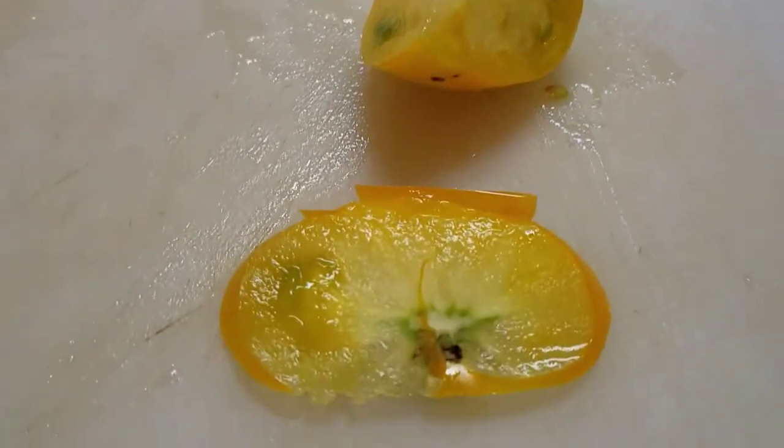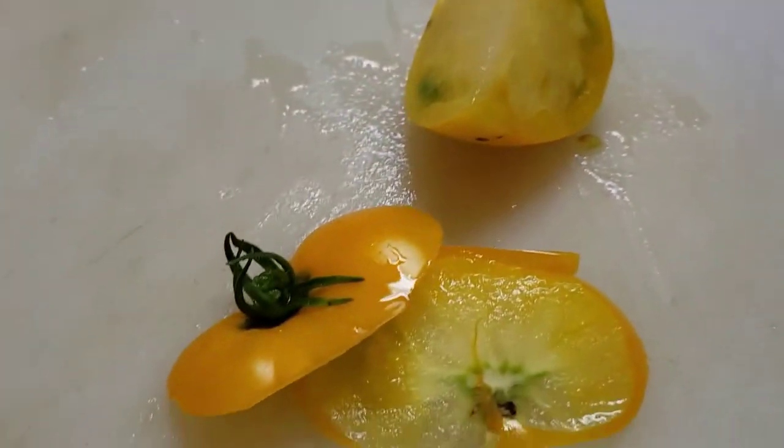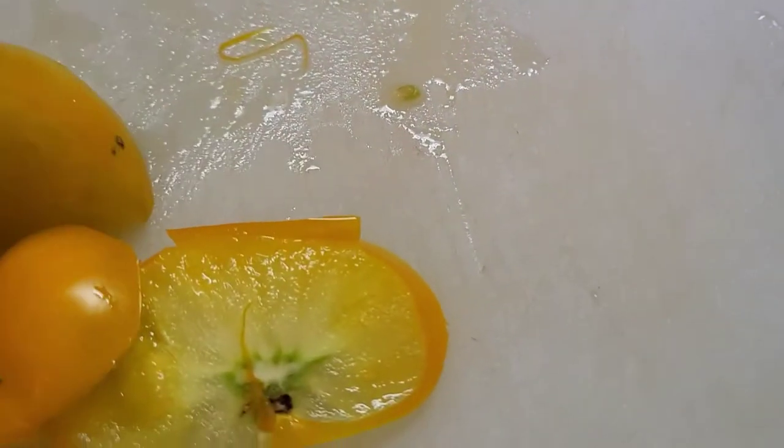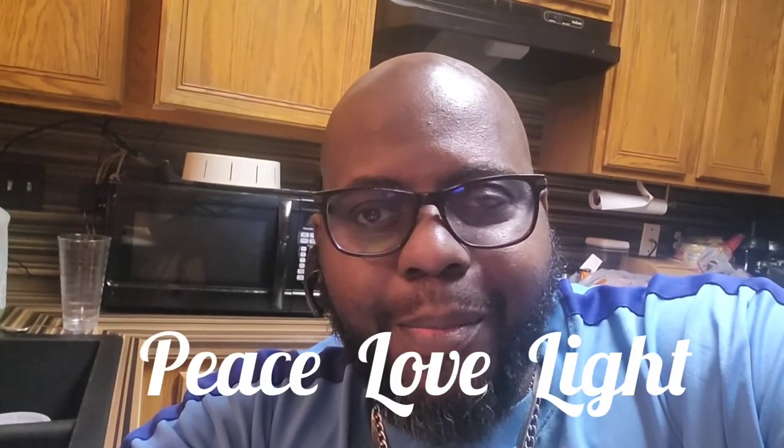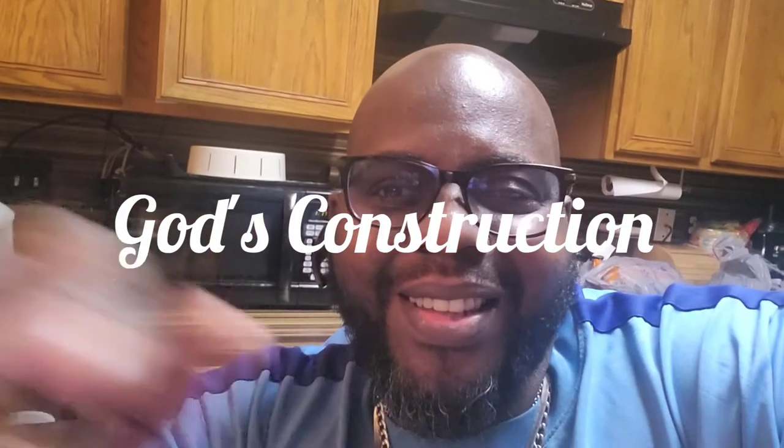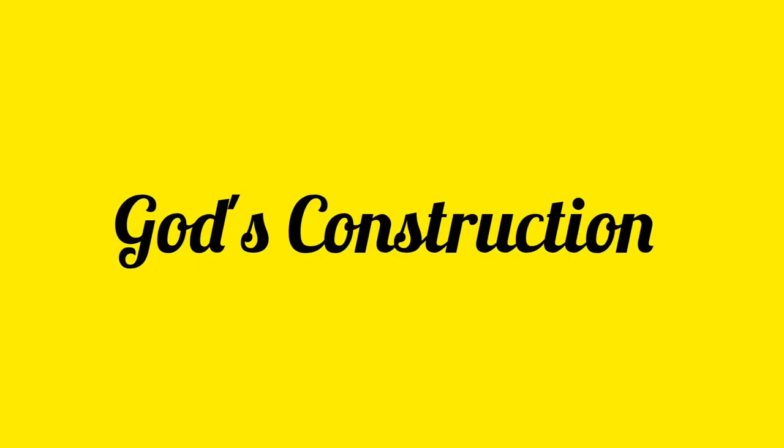You should try and grow them because it's worth checking out and doing something different. We're trying this year to grow some different varieties of tomatoes, just to see — we want to be able to make some sauces and do different things with it. I hope you guys enjoyed watching us try out the Lemon Boy tomato. Peace, love and light — hashtag God's Construction. Bye, we'll see you guys next time!